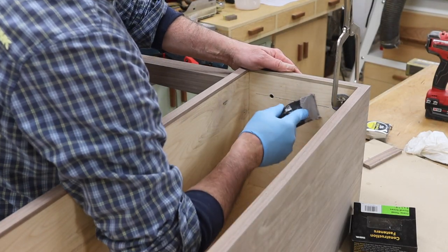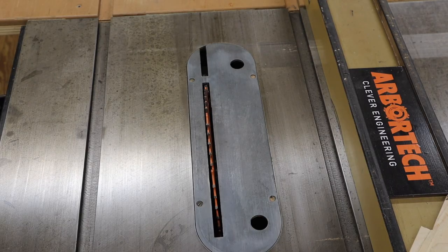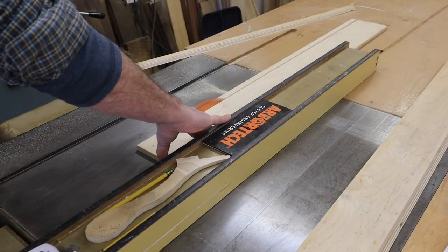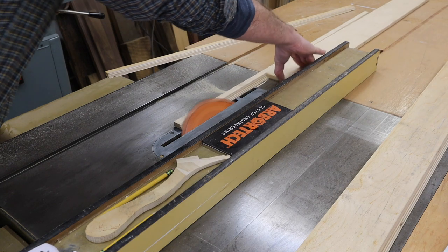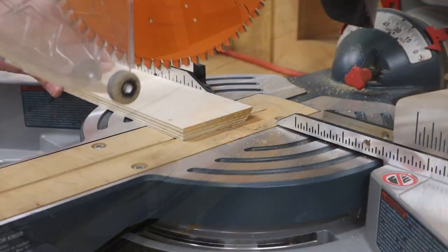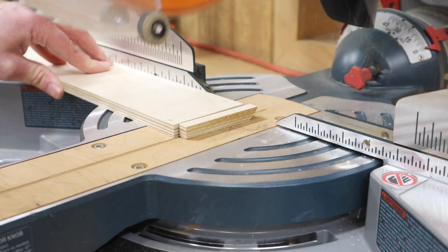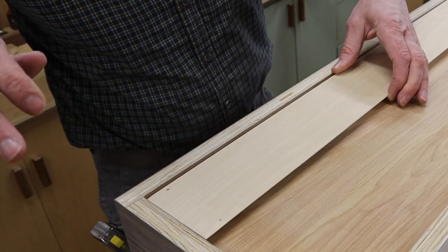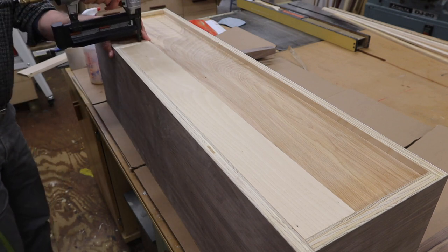Again, I'm using the auto body Bondo to fill the holes. The front of the cabinet will be supported by its legs and the back of the cabinet will hang from the wall on a French cleat. To make the French cleats, I'll set the table saw blade at a 45-degree angle and rip two pieces of 1/2 inch plywood — one for the back of the cabinet and one for the wall. To attach the French cleat to the back of the cabinet, I'm using wood glue and 3/4 inch nails, and I'll also use two 25-pound plates for a little added clamping pressure.